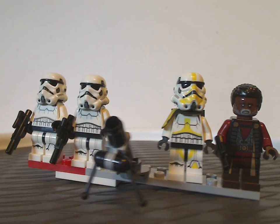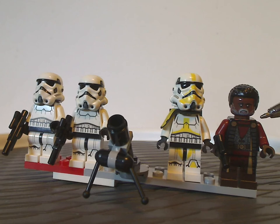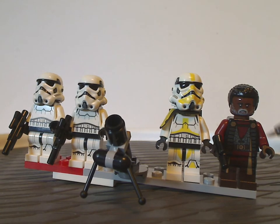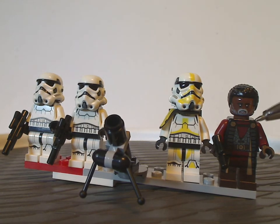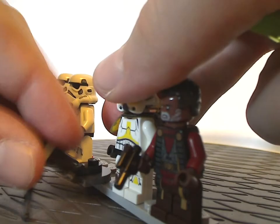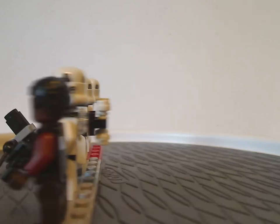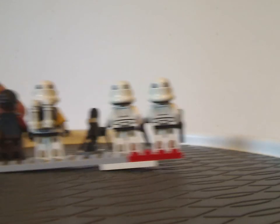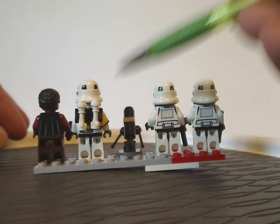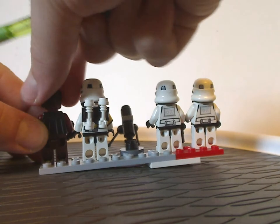Last but not least, and also exclusive to this set, is a new updated version of Greef Karga — the torso print and leg prints are all done really well, with the same hair piece as Finn, a small pistol, and some good back torso printing. There's no double-sided face on any of them.